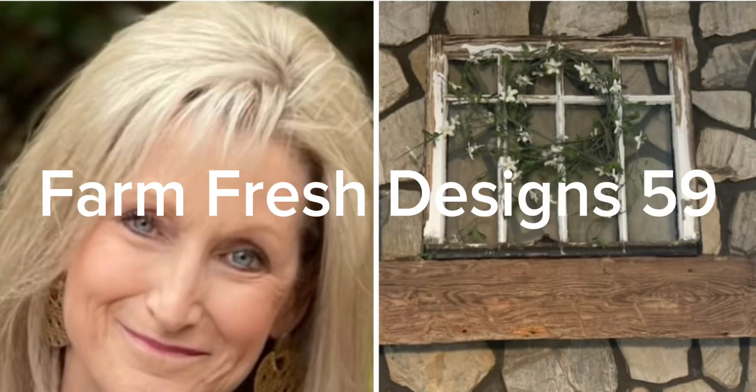Welcome friends to Farm Fresh Designs 59. Today's video I'm going to have some fall projects and some projects that are actually more fall colors. Let's get started.